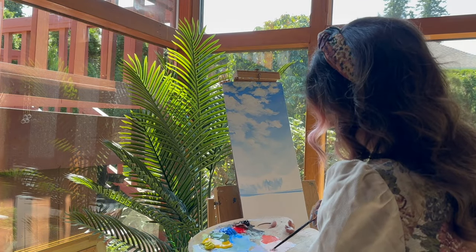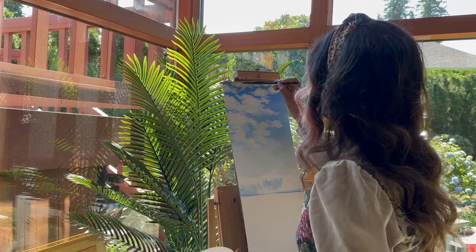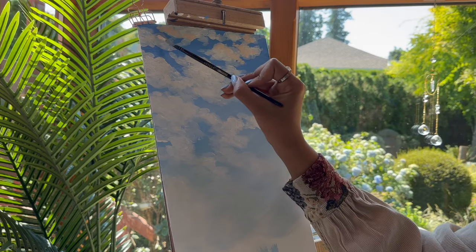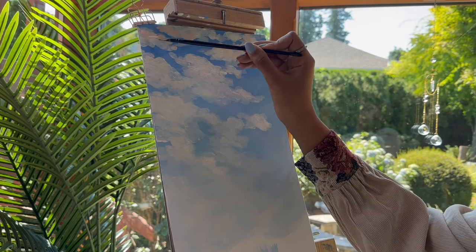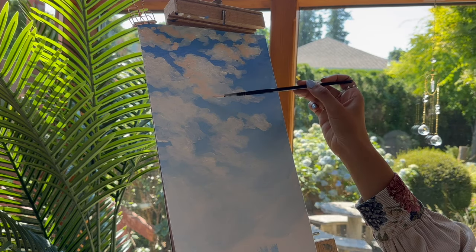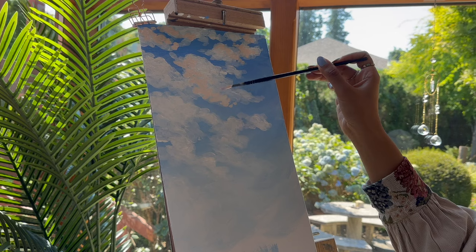I know it looks like I was going back and forth while doing those clouds, but I was having a lot of fun adding the different colors — the pink and salmon color on it — and I was basically just zoning out and enjoying the painting process.